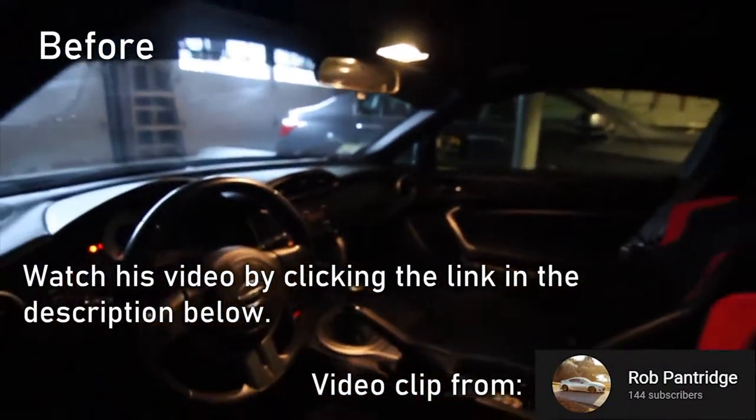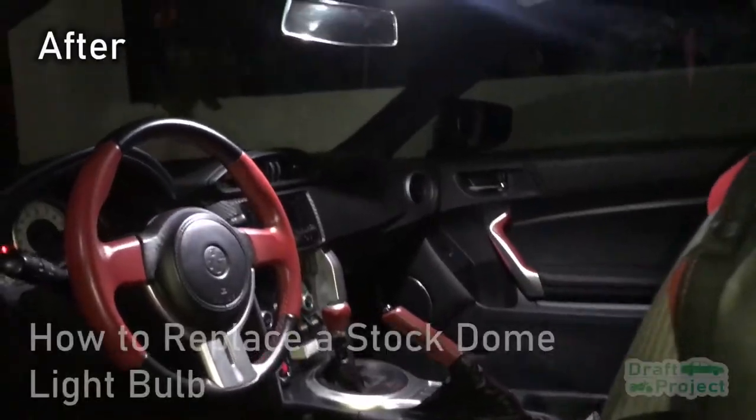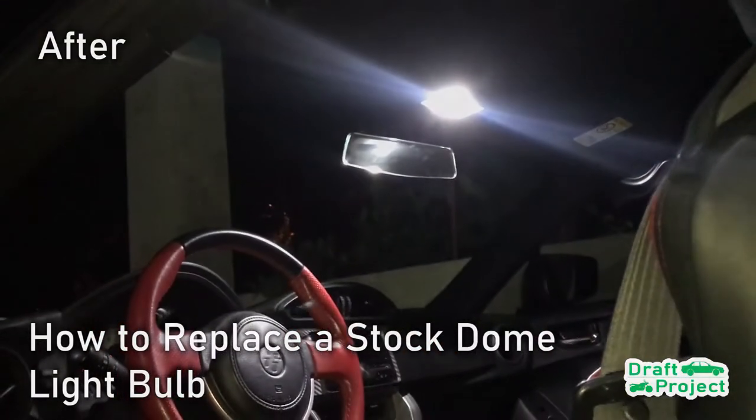Hi guys and welcome to Draft Project. Today, I'm gonna show you how to replace a stock dome light bulb.